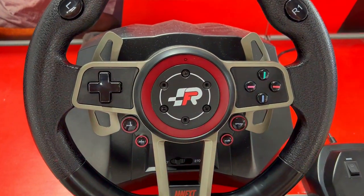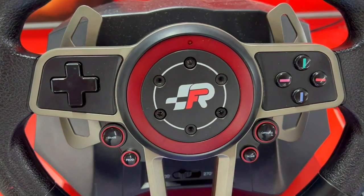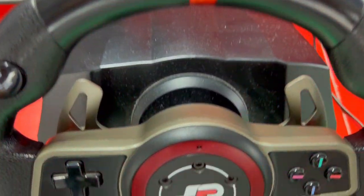Everyone's getting this Flashfire ES900R, but is it really worth it? Here are 3 things you need to know about this racing wheel.